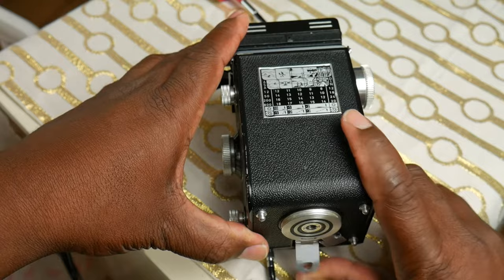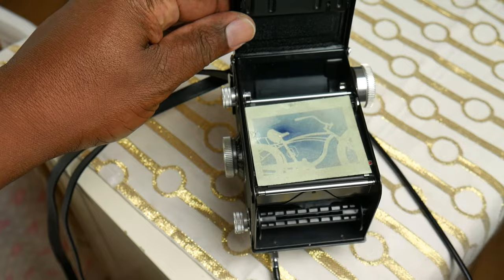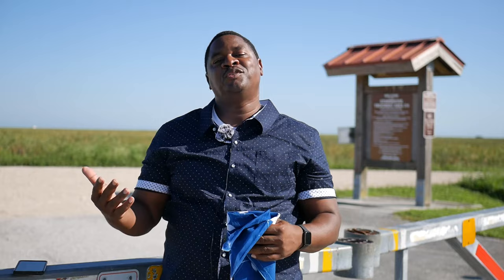A few months ago I did a video tutorial on how to do cyanotypes in-camera. I don't think anyone's ever done that on YouTube before — it's kind of an obscure thing — but that video became so popular. I got so many comments, especially from ladies finally, and I got a lot of questions about what a cyanotype is. So because that video was so popular, I decided to do a tutorial on cyanotype.